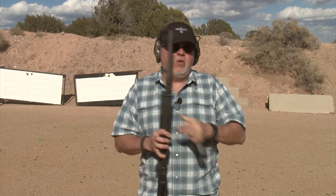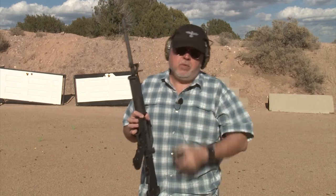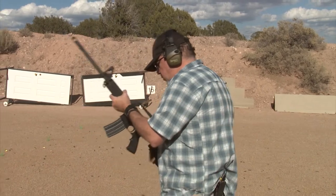So let's go ahead and shoot it a little bit and then we'll decide what we're going to do to it. Plug your ears, folks — this is about to get loud.